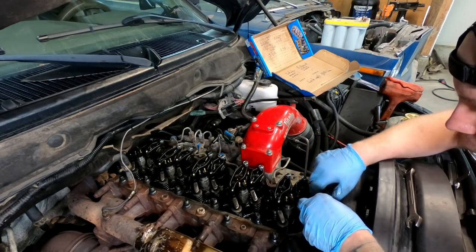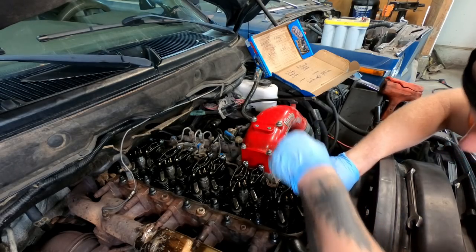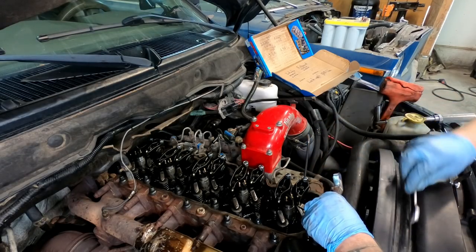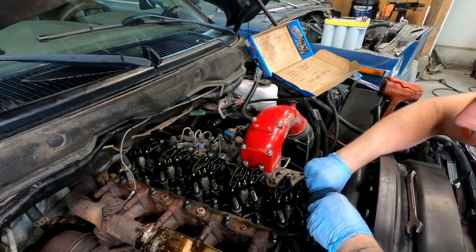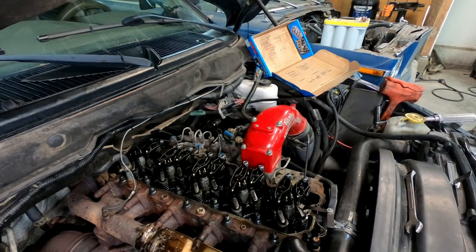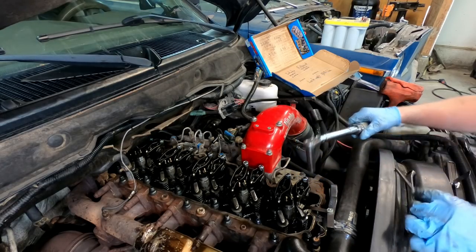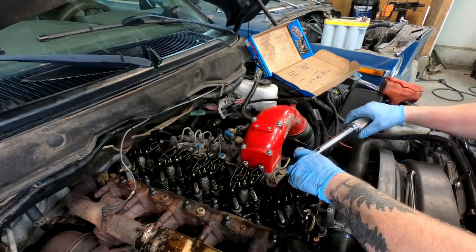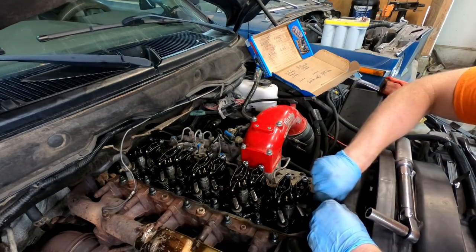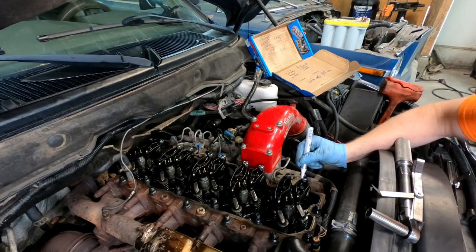That's a little too tight — loosen it up just a bit. Can we still move it? We can still move it. You want just a hair of drag — the smallest amount of drag you can imagine. You definitely don't want it clamped down too tight, and you don't want it so loose it's flopping around. Now I'm going to torque this down to 18 foot-pounds. Good — we know that one's all set. I'll take my paint pen and mark this one so I know it's done.